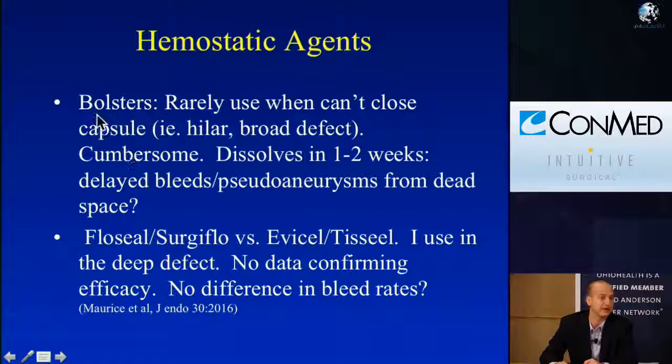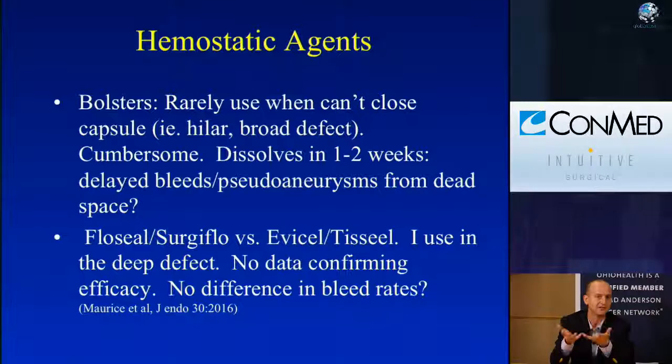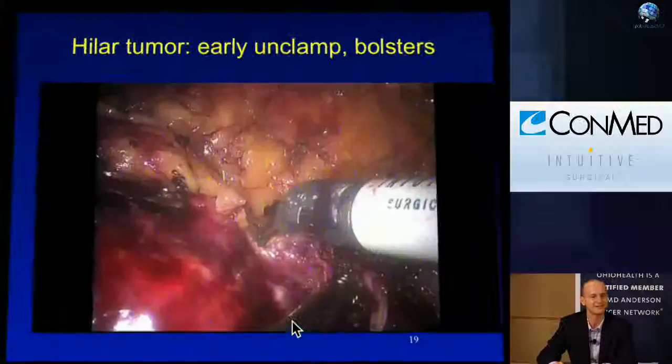Speaking of hemostatic agents: bolsters are rarely used now, especially since we can close the defect robotically very tightly. There's no need for a bolster that's going to dissolve anyway and leave dead space that could potentially cause a pseudoaneurysm or bleed. For hemostatic agents — Flowseal, Surgiflow, Evicel, Tisseal — I do use them occasionally, although there really isn't solid data confirming benefit. In fact, a recent report from Cleveland Clinic showed no difference in bleeding rates with hemostatic agents. Sometimes we may use them more for surgeon comfort than based on actual data.